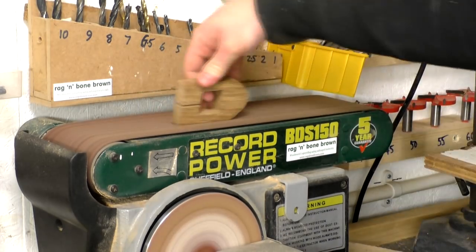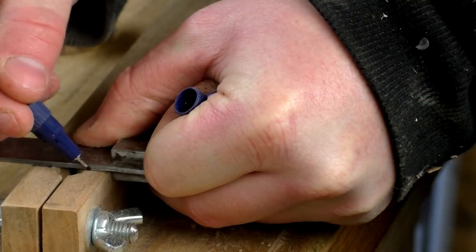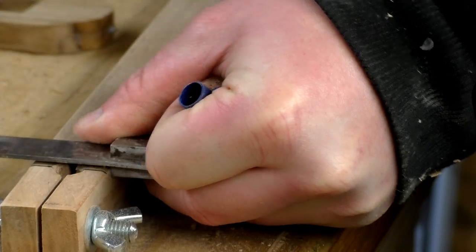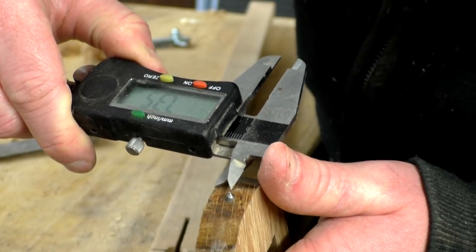I decided to add some measurement markings to the bar of the compass using a black pen. I first marked up where the centre of the pencil point was. Then using calipers I measured the distance between the pin of the compass and the face of the adjustable oak piece, which measured just over 7mm.